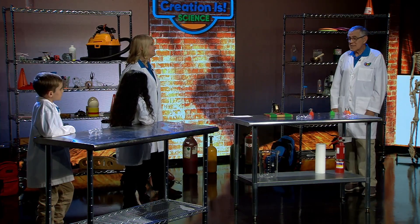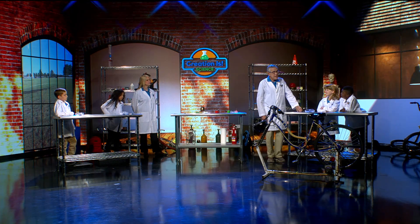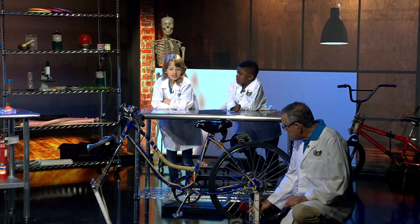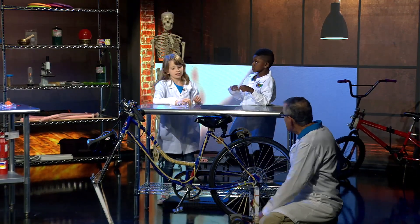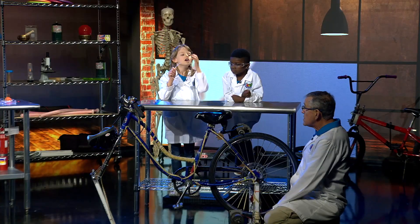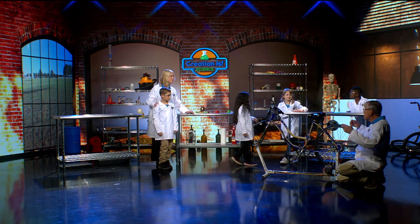What we've done is taken a generator like this and put it on a bicycle like that one right there. We've got parts of this little bicycle here — this is a generator, and the wheel of the bicycle turns the generator. We've got things plugged into the generator — about 200 LED lights — and if you pedal really, really fast you can light up those LED lights.